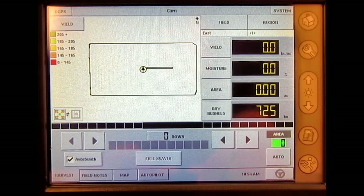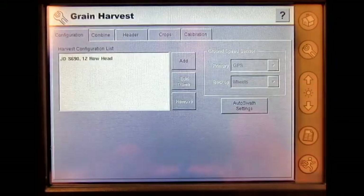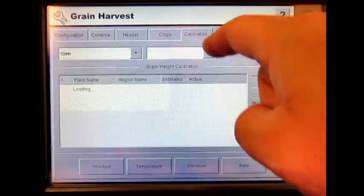Now we can go to the setup button, grain harvest, calibration.